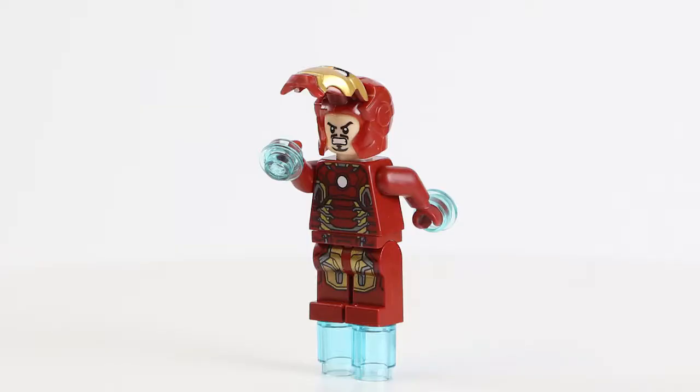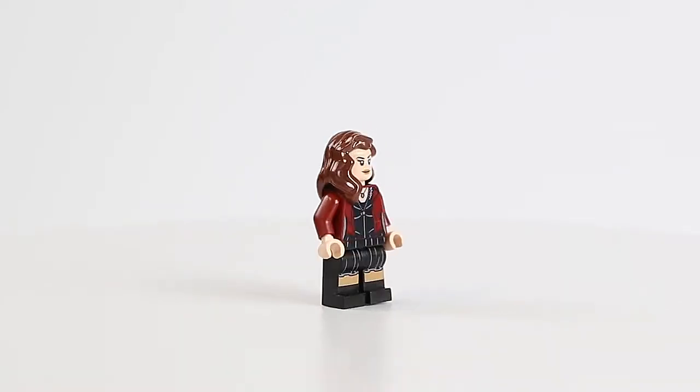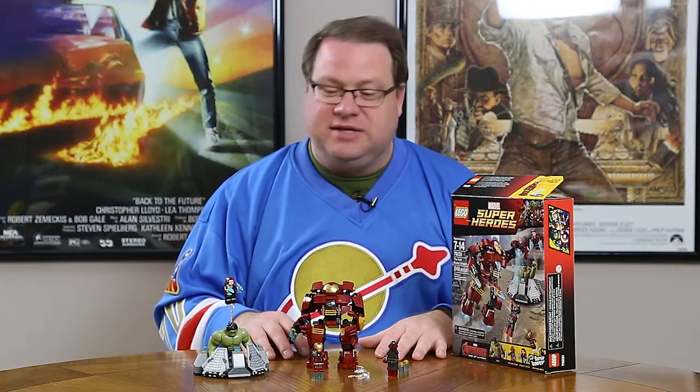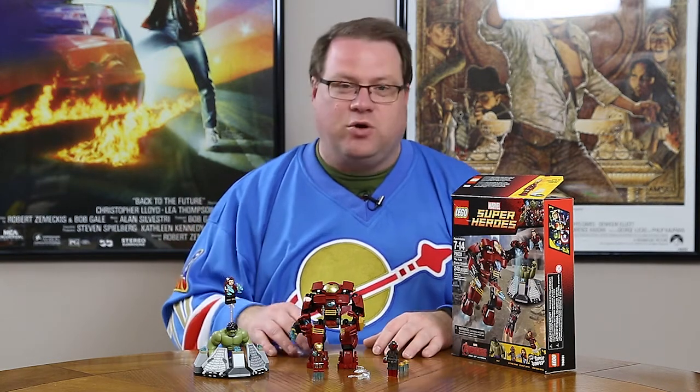Scarlet Witch is nice — we've seen this hairstyle before, so nothing really different there. The face does turn around, so you get an angry expression and a normal expression. I like the red; this is a red that popped up a couple of years ago with the Guardians of the Galaxy sets, and I like how it continues here. Here she's holding or firing off some of her powers, which is a nice touch, although nothing really shoots off with this figure. The black pants work as well.